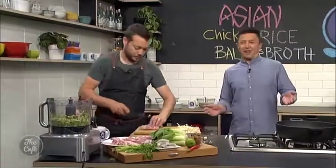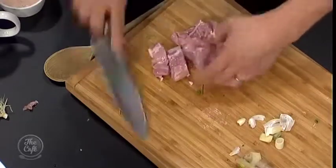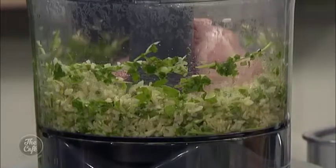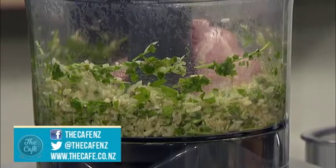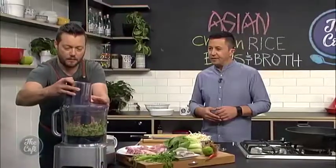Try not to get any peel in there. The long weekend is coming up — this is a chance for you to try these recipes. If you do, make sure you let us know on Facebook. We love to know how it's going when you make them at home — lots of people do, which is great. The cafe.co.nz is where you can find all the recipes. Let's get that in and just let it all puree down.